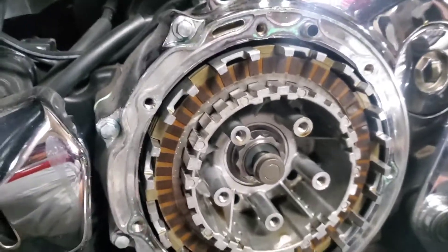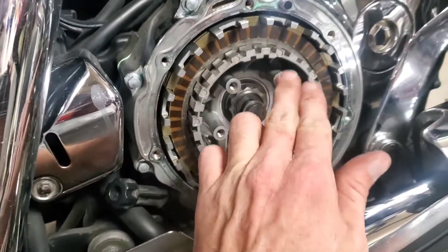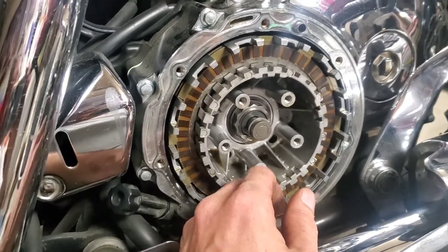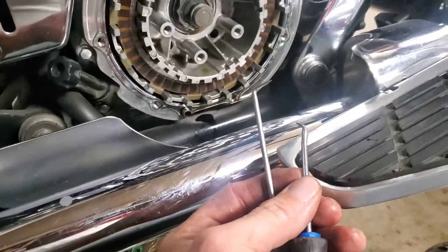Torque specs for these while we're on it are 12 Newton meters — I think that's about 9 foot-pounds. I've got these good little needle-nose pliers here and I'll be gently going on to either side to pull the plates out that are deep in.